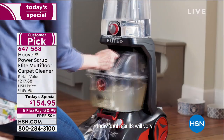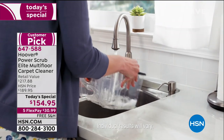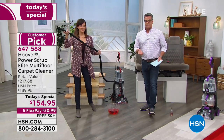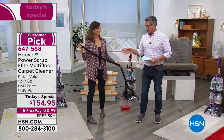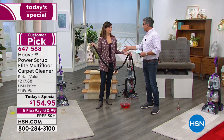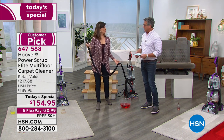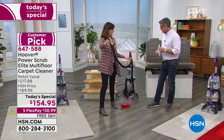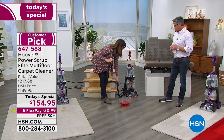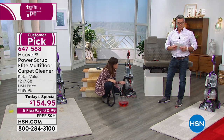Nobody has this value other than us here at HSN. It's a customer pick on HSN.com. If you want to put yourself in control to clean up your environment without having to rent or call somebody, it's right here. We showed you it comes with lots of extra things — just like the professional carpet guys have tools for spot cleaning. Look how long this hose is — it's an eight-foot hose and it attaches super easily. There's a little door in the front, it's clear, you pull it back, snap it in, turn it, and it's in.